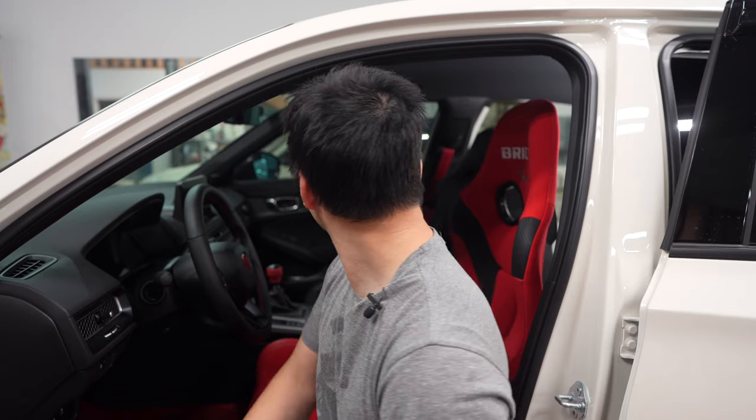That extra weight doesn't really matter for me, but for the guys that are just full-on track, the full-on bucket seat with the extra weight reduction is probably for you. But for me, the Ederb is the way to go.